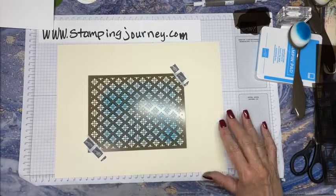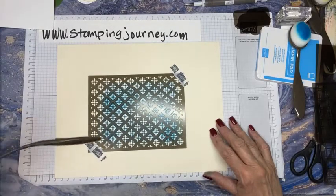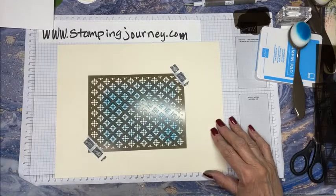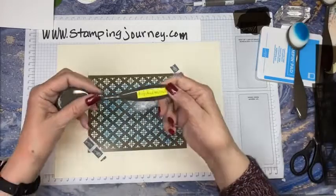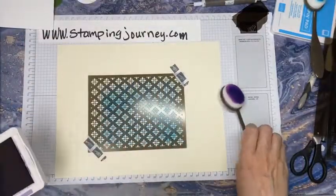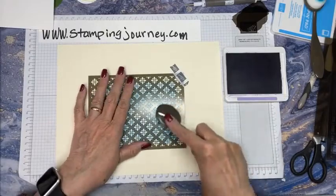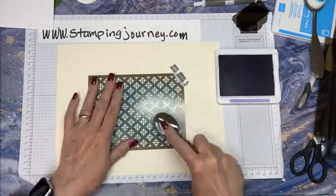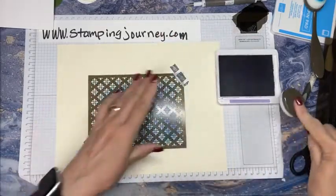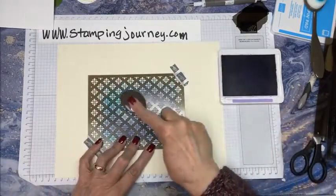For my flowers, let's see - that's Fresh Freesia, I think I want something a little bit darker. I have Highland Heather right here on my desk. So let's do the Highland Heather for our flowers and see how that looks. This is experimenting - I don't know what this is going to turn out to be, so bear with me. I'm just going to go over light and dark and I'm not covering everything - just sort of going over some of it, so you get that kind of mottled look.